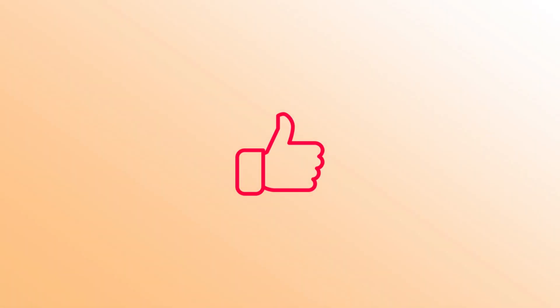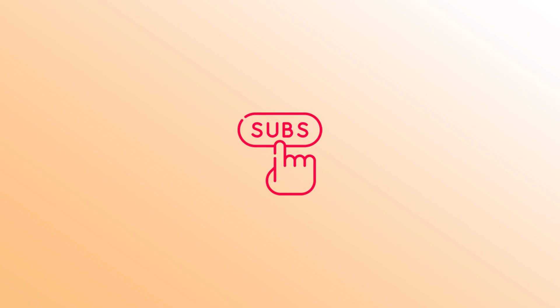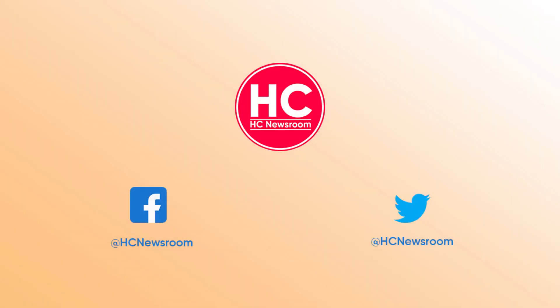That's it for now. If you like this video, press the like button, comment below, press the bell icon and subscribe to our channel, and don't forget to visit HC Newsroom.